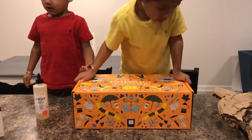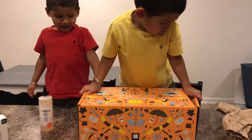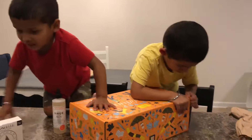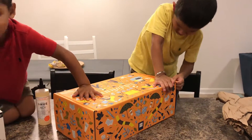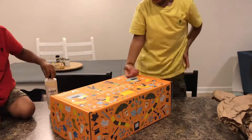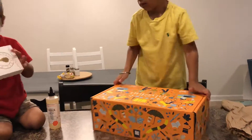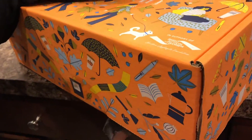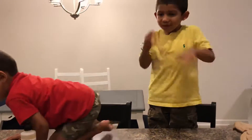You want Mama to help you open it? Yeah, alright. Hold on one second, okay? Let Mama help you. Look at that! What's inside here? What's this? Let me see. What do you think is going in here? I don't know. Let's see. It's going to be so surprising.